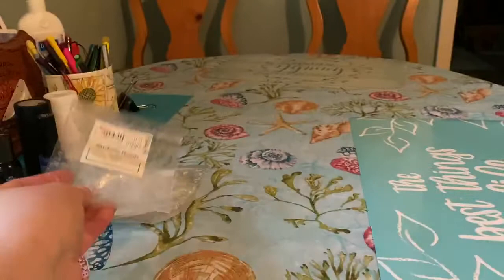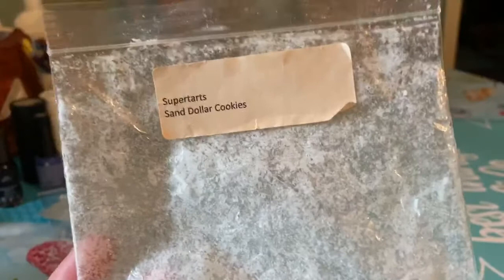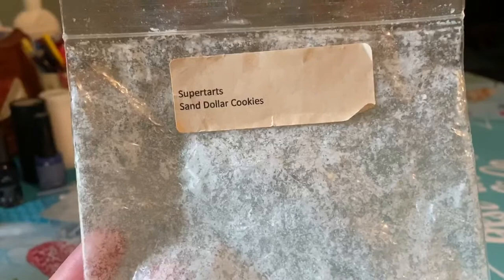From Super Tarts, Sand Dollar Cookies — I got this in a de-stash so I don't know the age of it. It's just a couple bam bag pieces. It's like pink sands and sugar cookies — amazing. I love Sand Dollar Cookies. This is one I would pick up in a bam bag for sure. Amazing throw, lasted a good eight solid hours — about an eight out of ten.